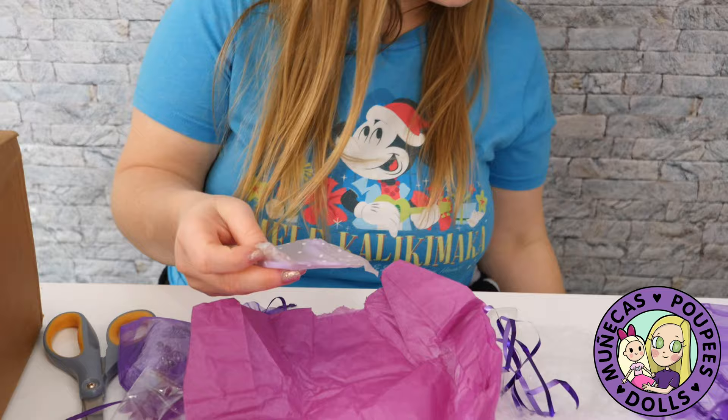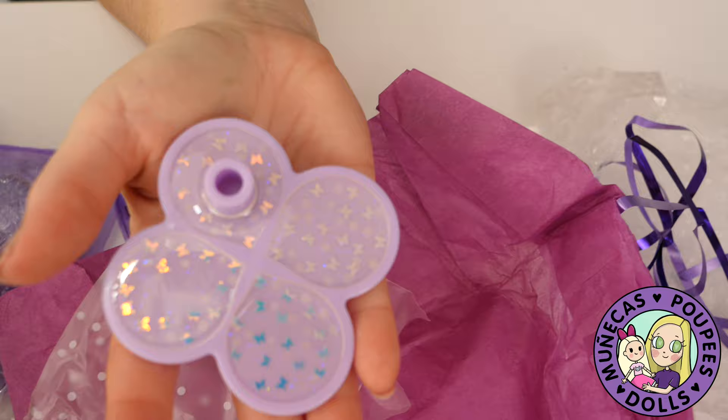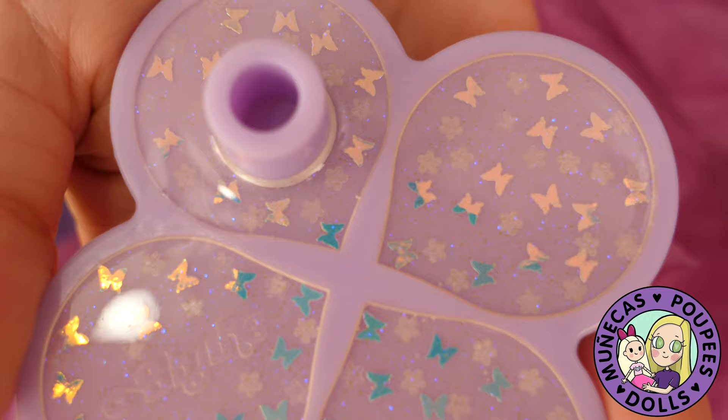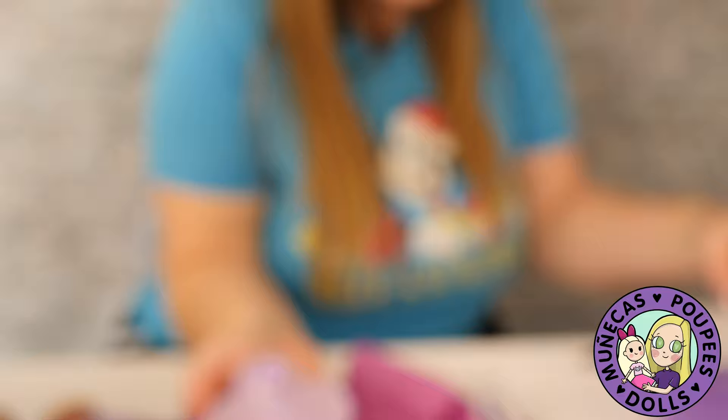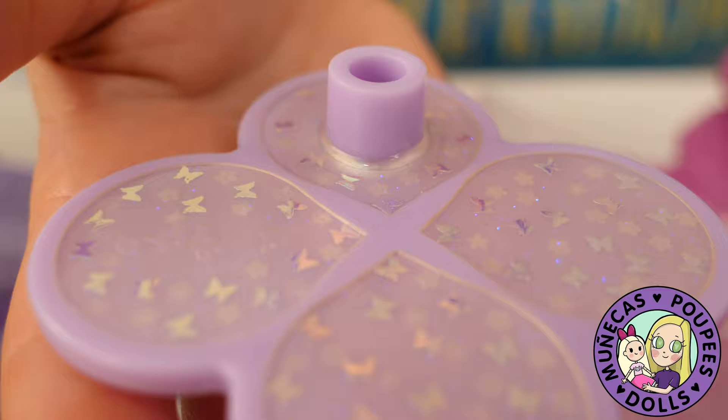Oh yes, it's like a custom Blythe stand! It's got resin and iridescent butterflies in it. The note says: 'Do not remove the peg once in as this can pop out the resin. To clean, lightly blow off or use a very soft cloth. Do not submerge in water.' It glows in the dark — how cool! There are little butterflies and barely visible flowers.